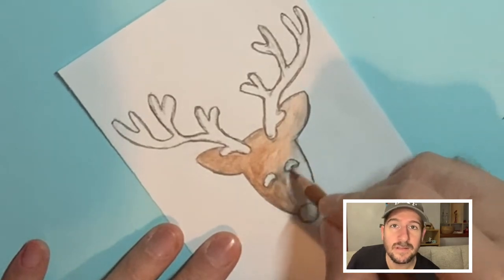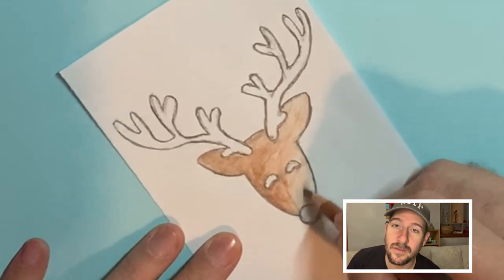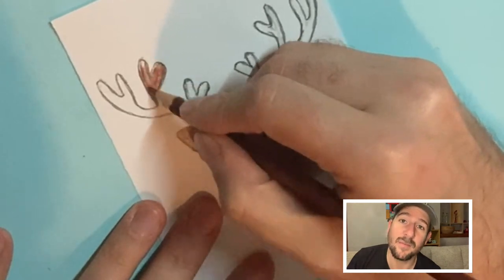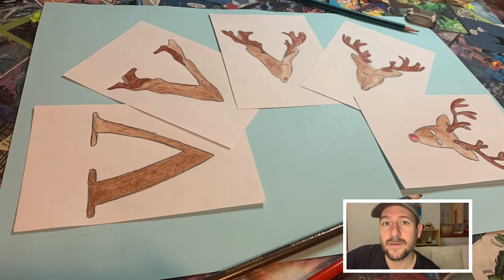And once you've traced your images, you can add some color. You can use whatever material suits you, depending on the paper that you're using as well. In my case, I just used colored pencil for this example, but then you will have images with color.